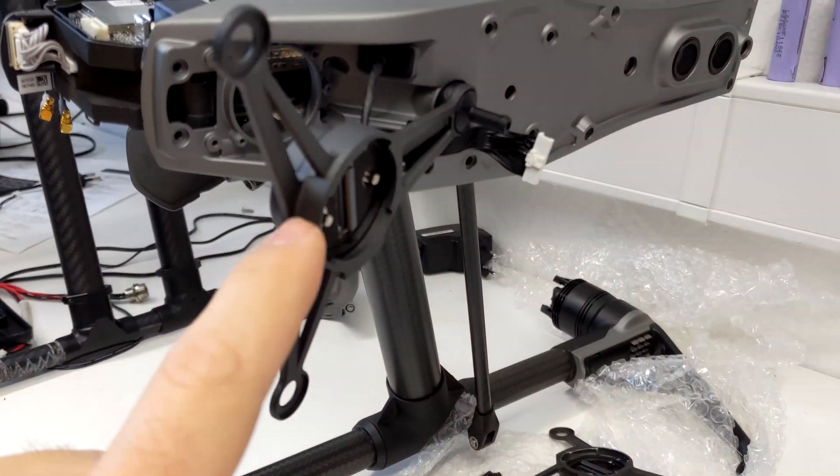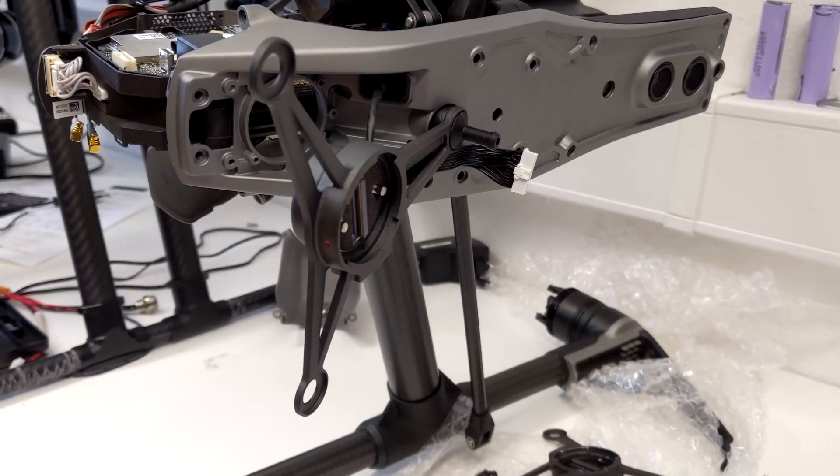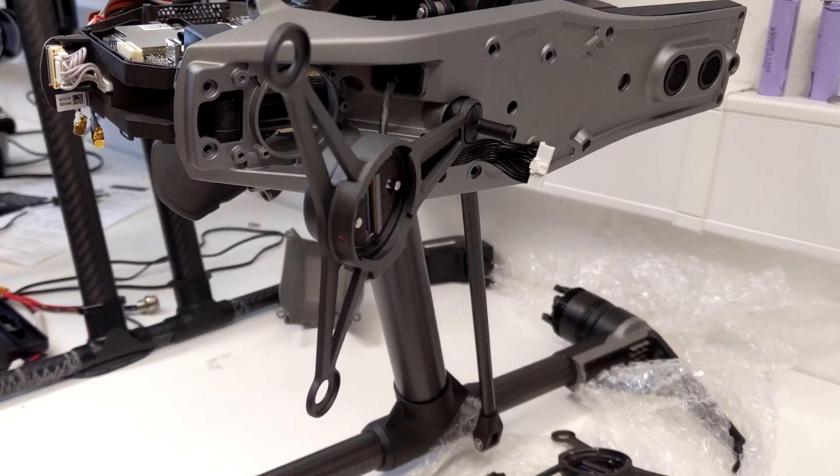Replacing the camera mount, which is also the shock absorber for the Inspire 2. I'm starting in reverse order because first I had to figure out how to take everything apart.